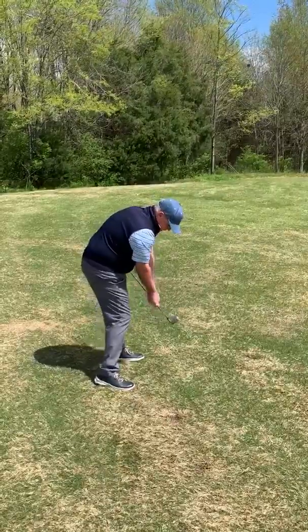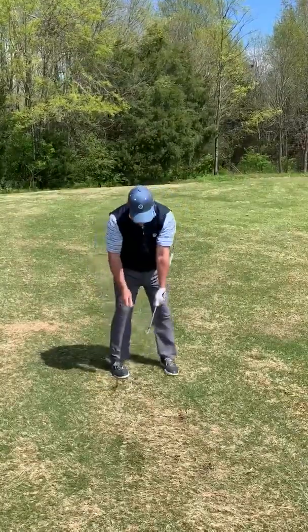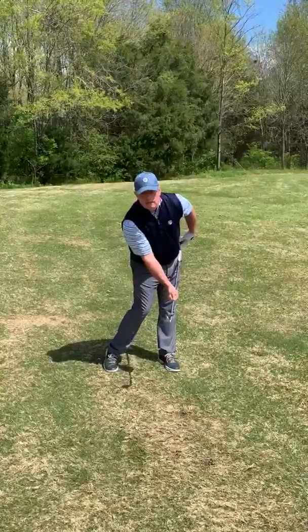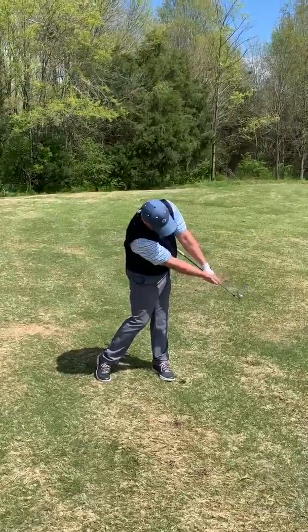When I get to impact, you'll notice that my hips are turning and the clubface is fairly square. As I turn back to the camera at this point, you'll notice that the shaft is still left of my lead hip. As I continue through impact, the shaft stays to the left of my lead hip.